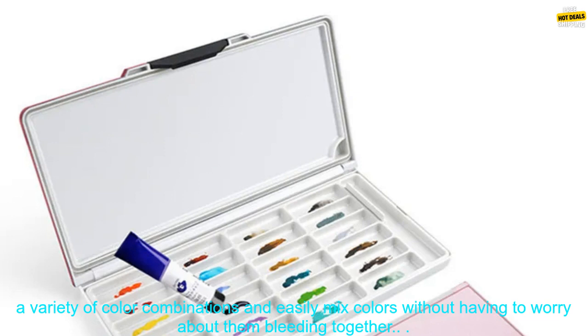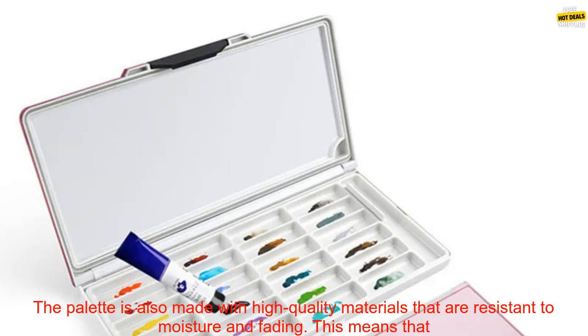Pros: High-quality pigments that are vibrant and long-lasting. Two independent palettes for easy mixing and color selection. Compact and lightweight design for easy transport. Comes with a convenient carrying case.